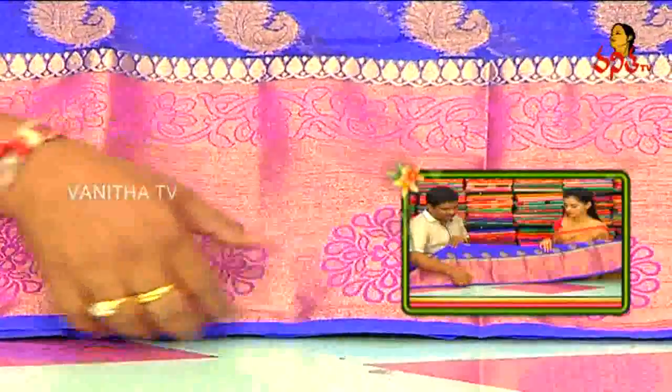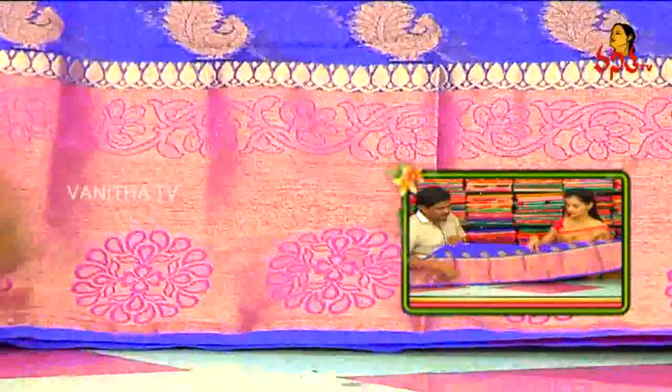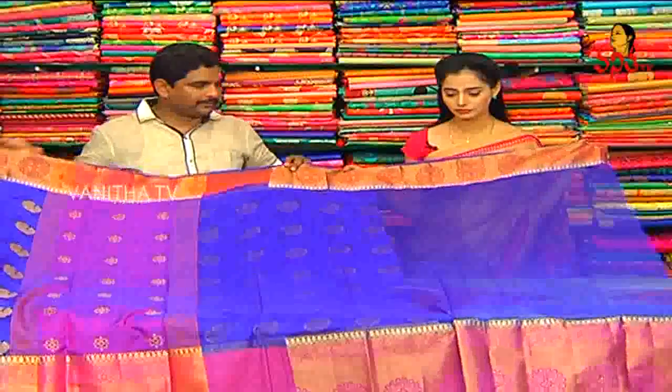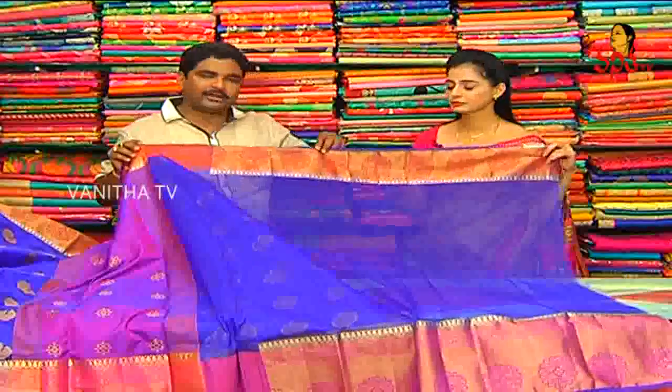We highlight color-flour designs. In the bottom, we highlight smaller designs. Drop design is in gold. Antic border. For the blouse, we highlight plain royal blue with the same borders. On the back side, we highlight a double border.